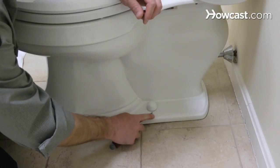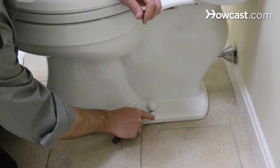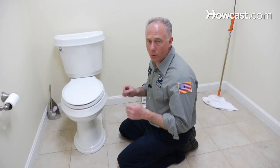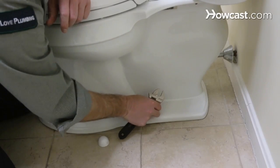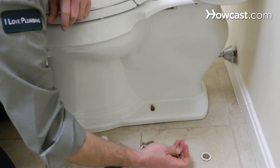Now we're going to pop the caps off the base of the toilet. You want to take the blade of the screwdriver and just basically try to turn it so that it pops up. Now we're going to back the nuts off that hold the toilet to the flange. We have an adjustable wrench — I'm going to take this nut and back it off a couple of turns. You want to take these off and set them aside. Don't want to lose those.